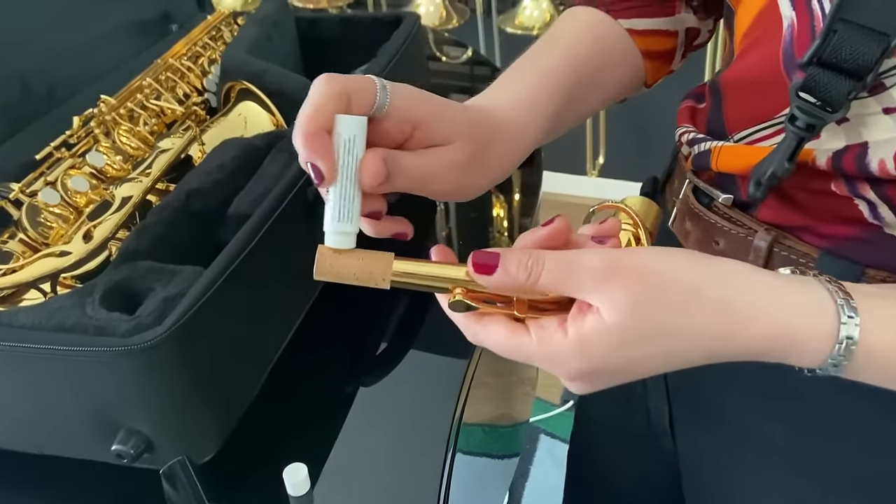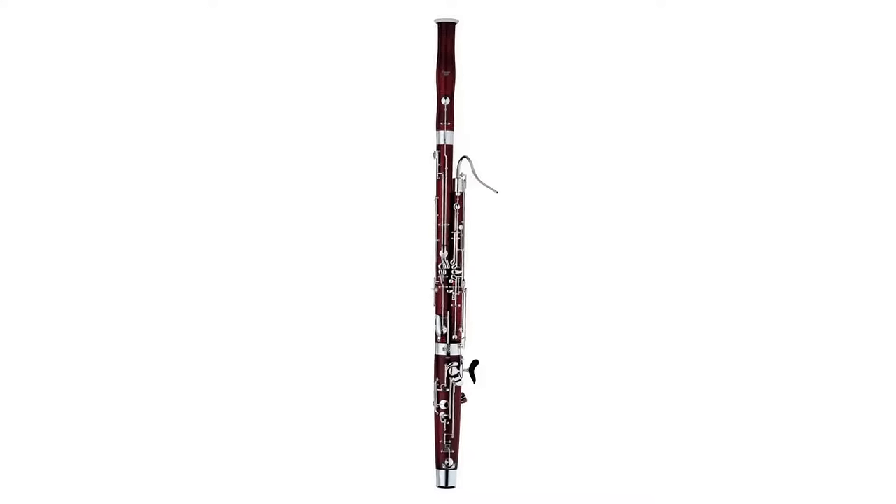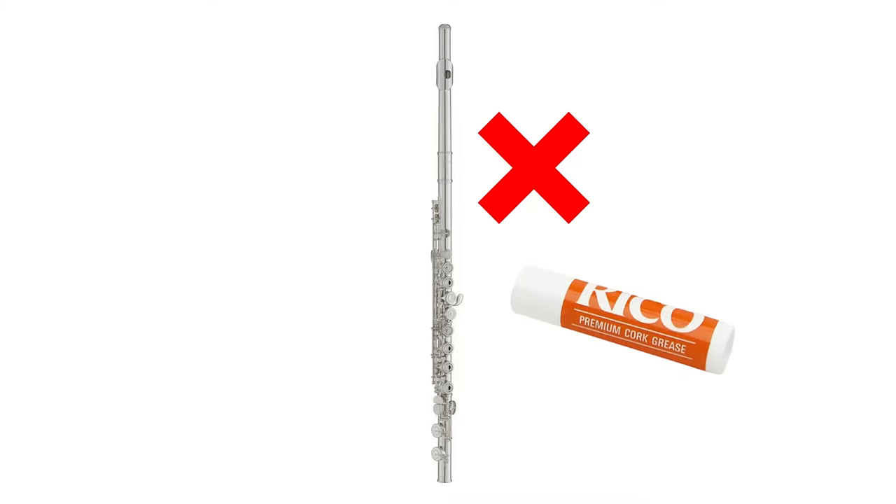Cork grease makes it easier to put together the parts of your instrument and is a must-have for clarinet, oboe, bassoon and saxophone players. If you play flute, you do not need cork grease.